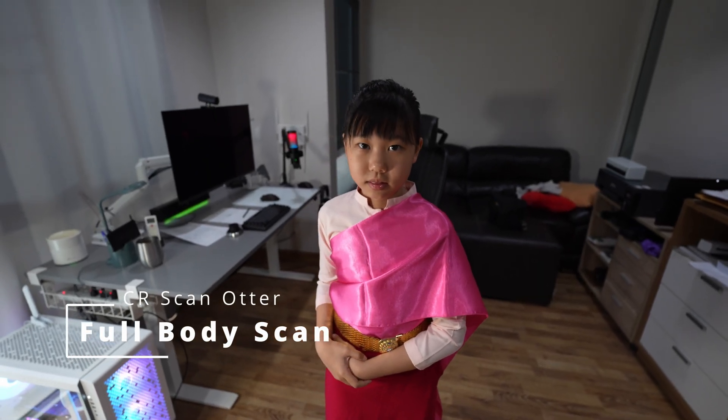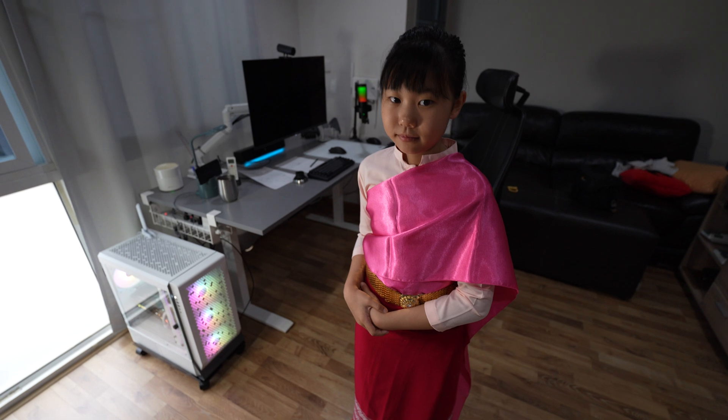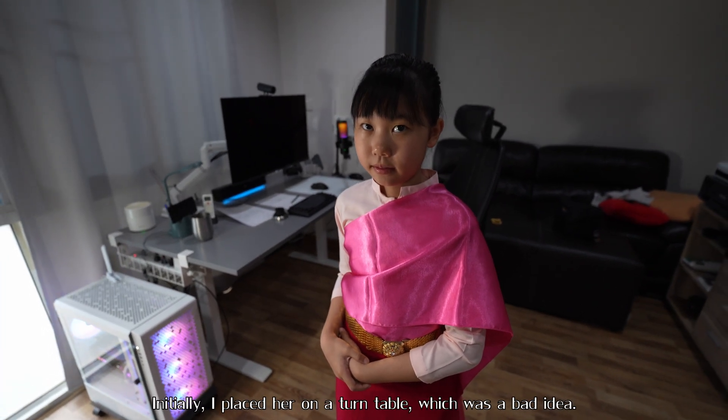I have a viewer request to do the body mode scan. Today my daughter went to school with the Thai dress, so I think it's a good chance to do the full body scan.